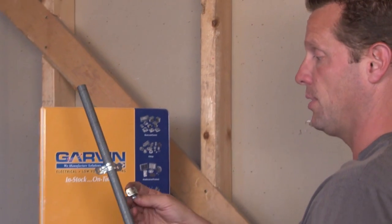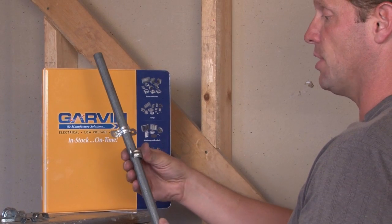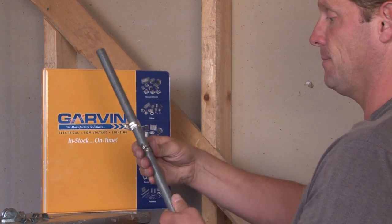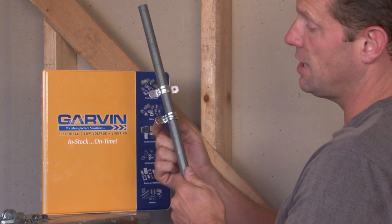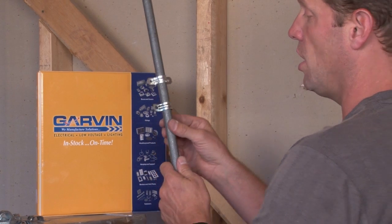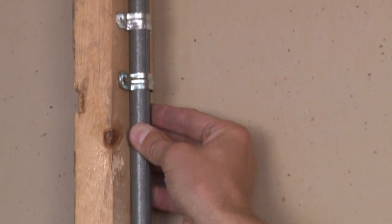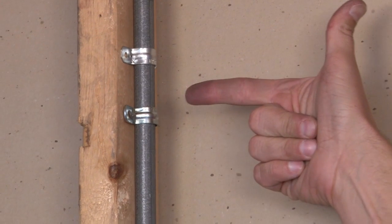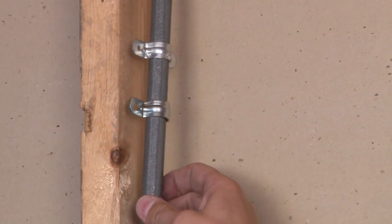We also manufacture a one hole strap, which is used in the same manner. It simply snaps on the pipe and it also has a bit of a slot to give you a little bit of relief and adjustment in the pipe once it's installed. Again, it goes up and mounts on the wood structure. The screw gun is then used to secure it in place to keep the alignment.